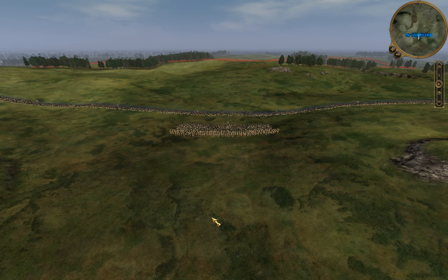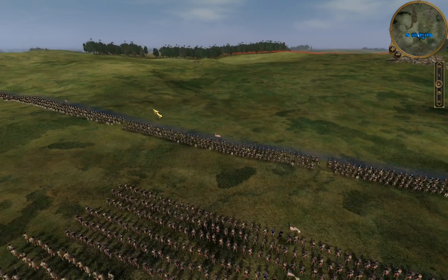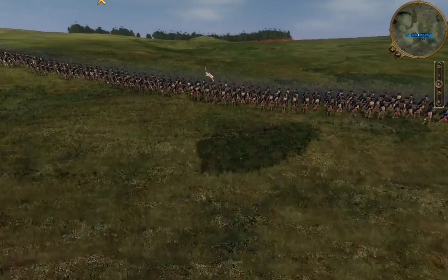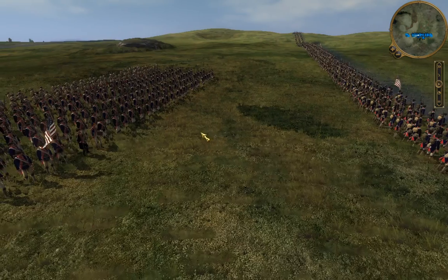Welcome to our final battle in our series on the American Revolutionary War. Heads up, this game crashed the first time I tried to record this, so hopefully this is the version you guys get. Coming at you with the final battle of the American Revolution, at least the final major battle.